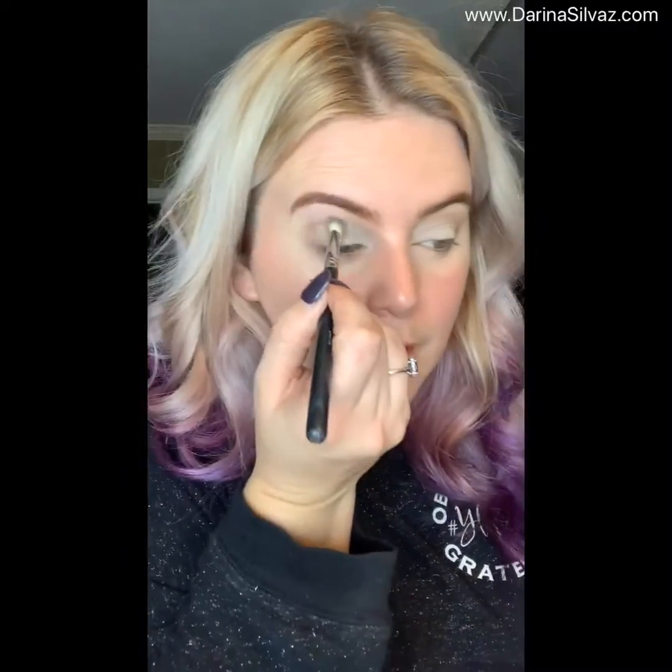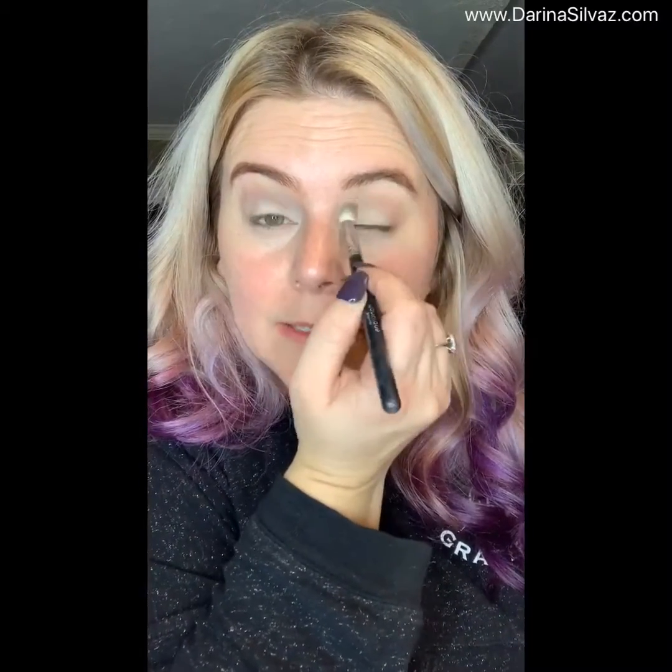Now I'm going to come back in with the fluffy crease brush, grab just a tiny bit of that brown, and blend everything back together. I'm going back and forth in little circular motions to get it blended in really nicely.